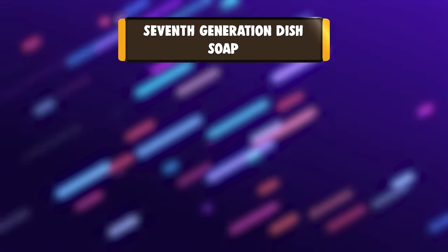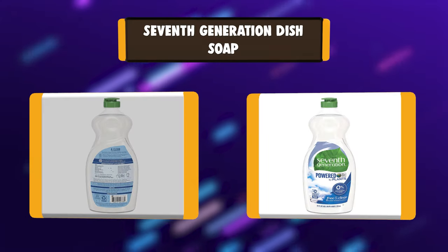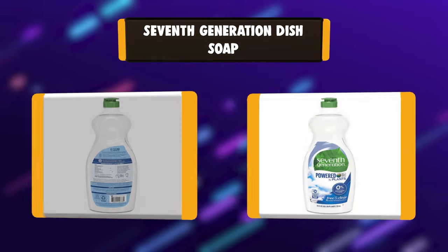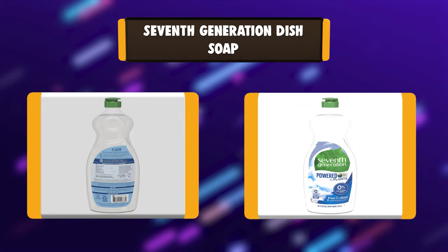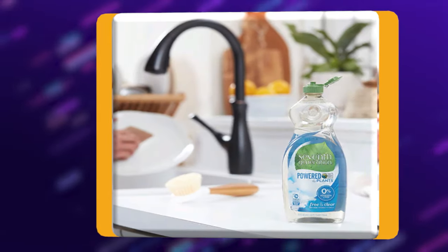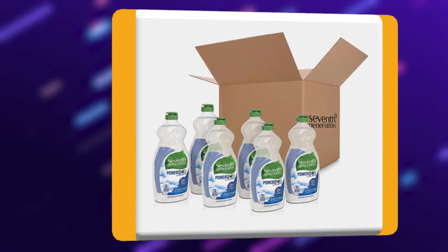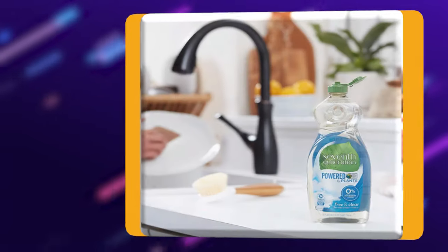Number 4: 7th Generation Dish Soap. Tough on dirty dishes, not the hands that wash them. Free and clear 7th Generation Dish Soap cuts through grease and powers away tough residue without the use of fragrances, dyes, phosphates, or triclosan. This hypoallergenic fragrance-free liquid dish soap 7th Generation formula is dermatologist-tested and made for sensitive skin.